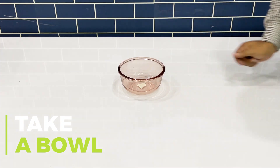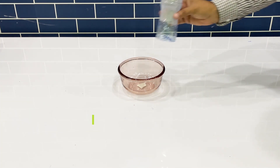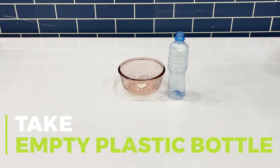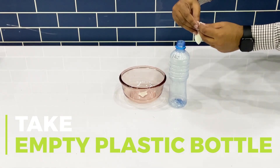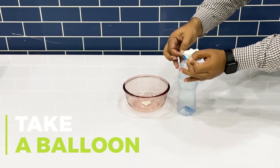For this experiment, take a bowl and an empty plastic bottle. Attach the balloon to the tip of the plastic bottle and place it inside the empty bowl.